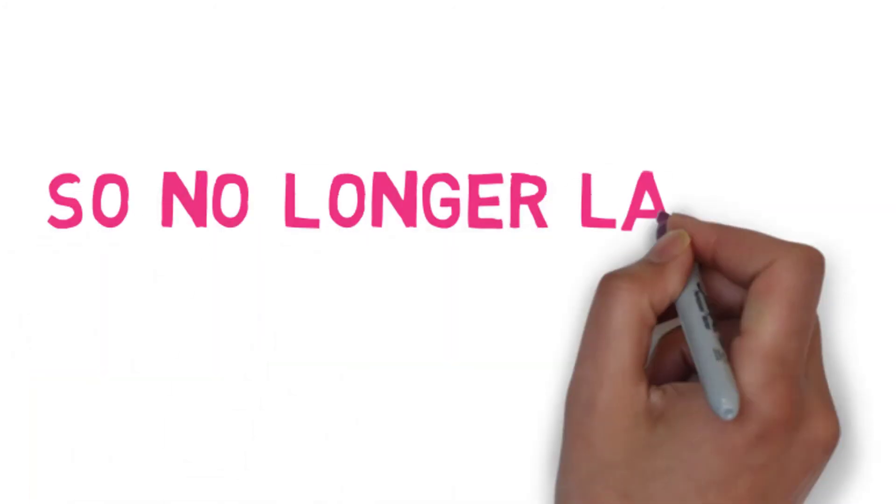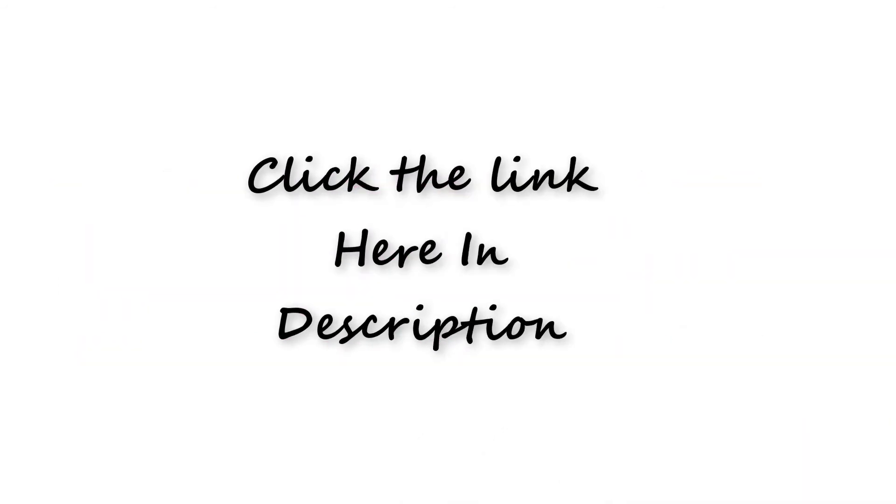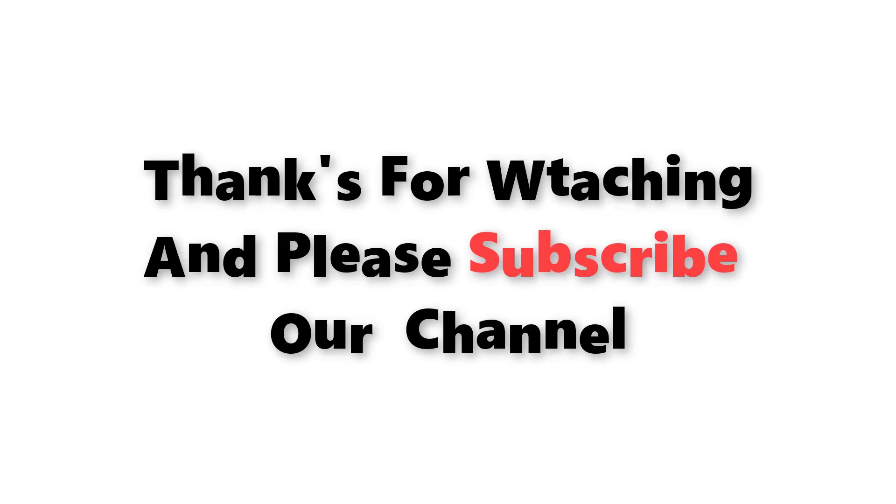So don't wait any longer — click the link given in the description box now. Thanks for watching, and please subscribe to our channel.